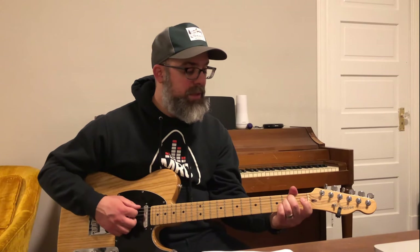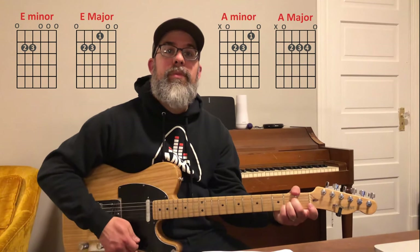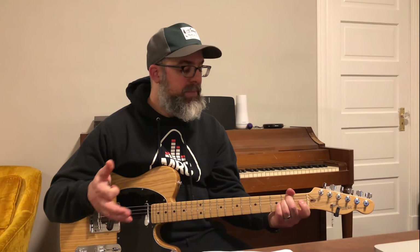The progression goes: E minor, E major, A minor, A major. If you're just starting out learning how to count music, you count four beats per measure — one, two, three, four. We're going to play four strums for each chord. So we have E minor: one, two, three, four; E major; A minor; A major — and then we repeat that. You want to play it as fast as you can while staying in time and transitioning to the different chords. That's always the toughest part — transitioning. Play it as slow as you like.